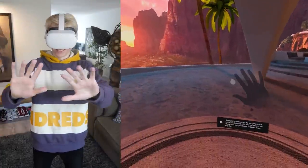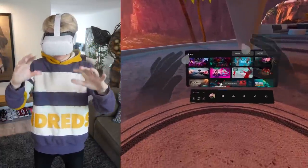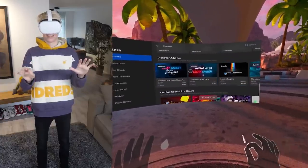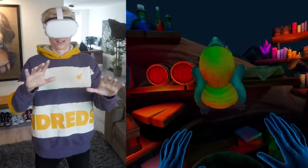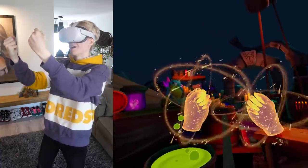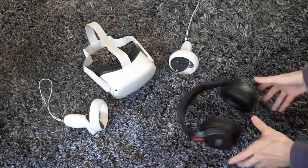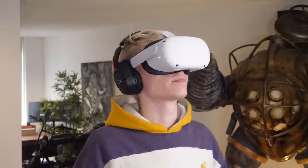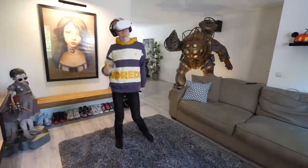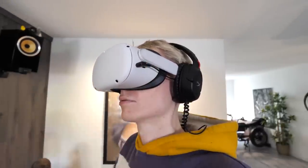Tip number two is about hand tracking. This feature allows you to control the entire menu with just your hands — it's easy and way more natural than using the controllers. You can also use it to play a handful of games for a magical and fun experience. Tip number three is for audio freaks: if you want to be completely closed off from the real world, use your own headphones. On the left side of the Quest there is a jack input you can use.